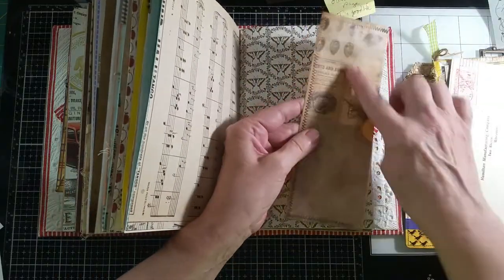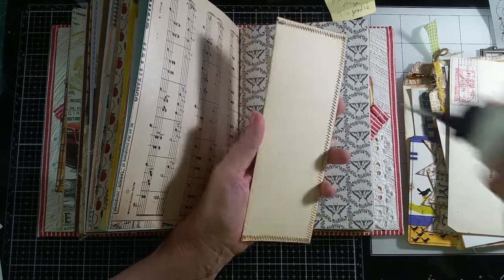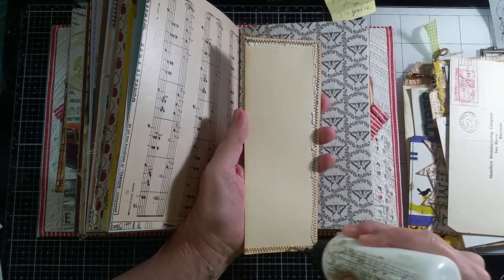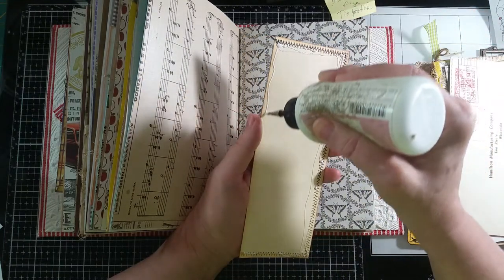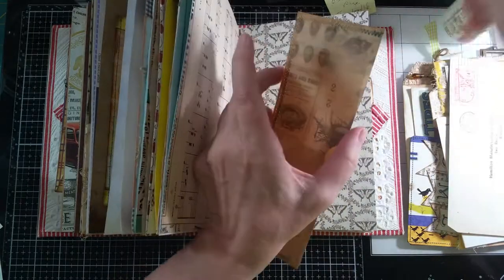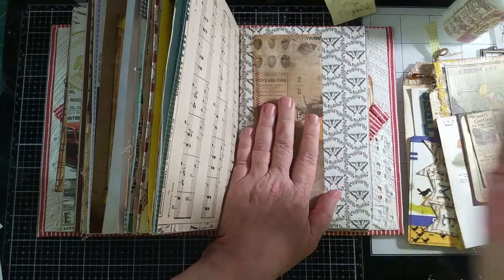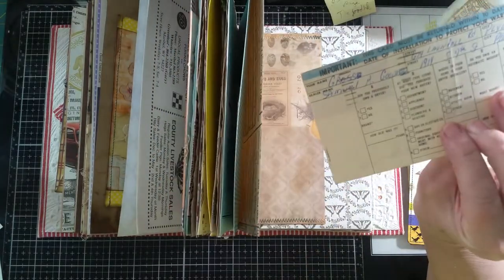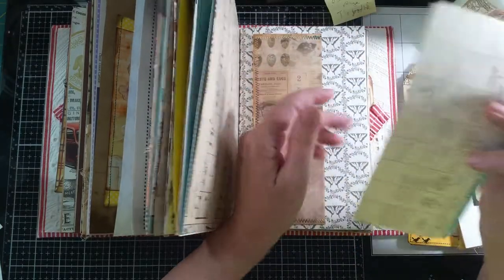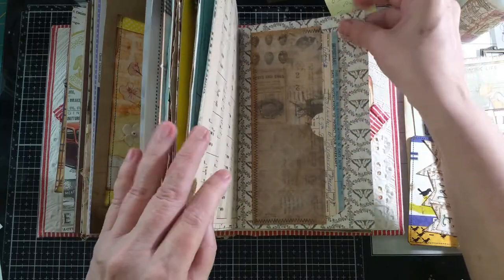This is something I pulled from my stash — it's vellum, happens to be from Tim Holtz — and I just put it on a piece of cardstock and made it into a side pocket envelope. I'm going to glue the whole thing down. I had these in my stash too, made them with mass making one day. For inside this one I have one of the Hamilton Manufacturing Company warranty cards — I sell these in my Etsy store sometimes. I decided to leave it as-is; you can use it as a journal card. It has the name of the people who bought the washer or dryer on it — I just thought those were kind of cool.